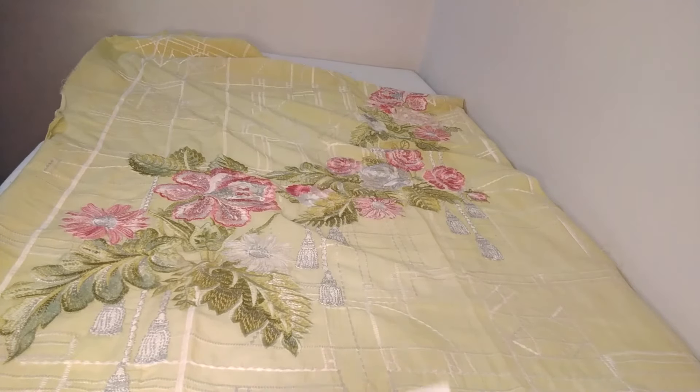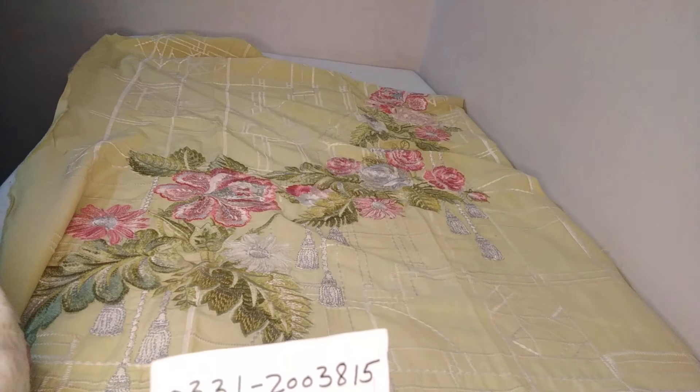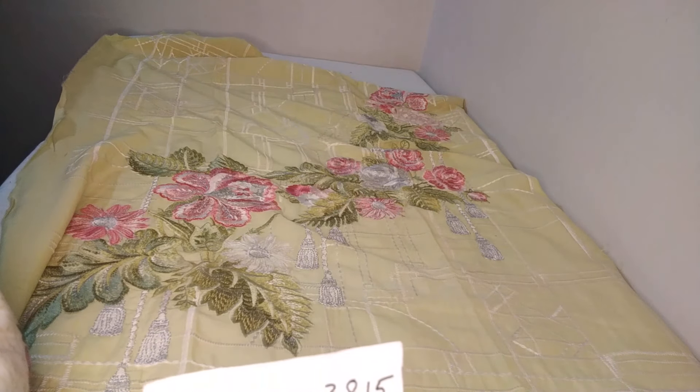This is our WhatsApp number — you can message in the description. You can also see our WhatsApp numbers and our YouTube channels. Don't forget to subscribe to the channel. Crimson's original 3P suit — the original price of this suit is 17,000. This is about Crimson's original 3P suit.